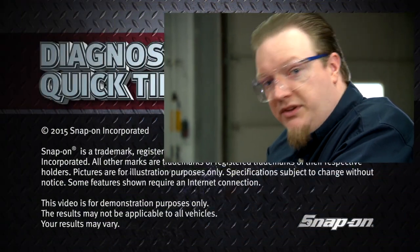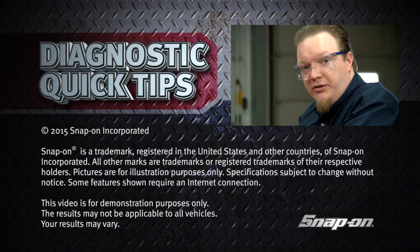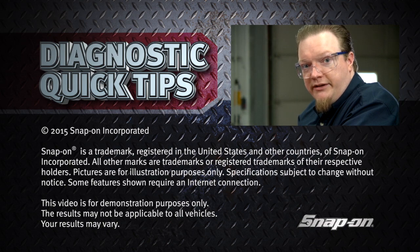So hopefully that'll help you with some of these voltage issues or some other issue you might be dealing with in your diagnostics.